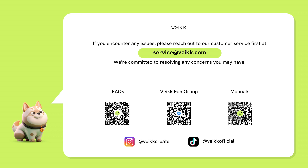If you encounter any issues, please reach out to our customer service first at service@beek.com. We are committed to resolving any concerns you may have. Thanks for watching this video.